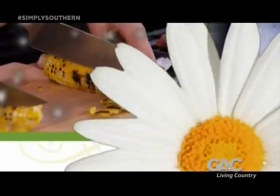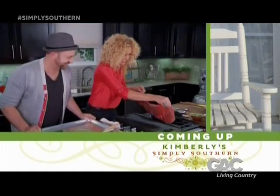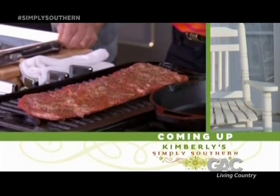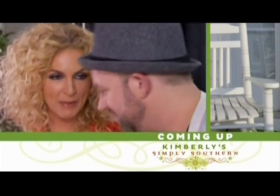Any minute now, my friend Christian will be walking in the door. I'm going to put him to work in the kitchen and feed him a steak. Coming up, I pair up with Sugar Land's Christian Bush as we get started on grilling up that skirt steak and making my smooth and creamy grilled corn with a kick. I like spice.